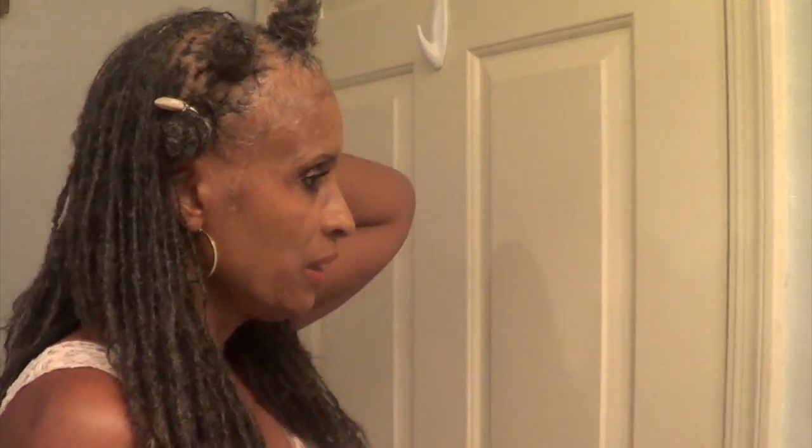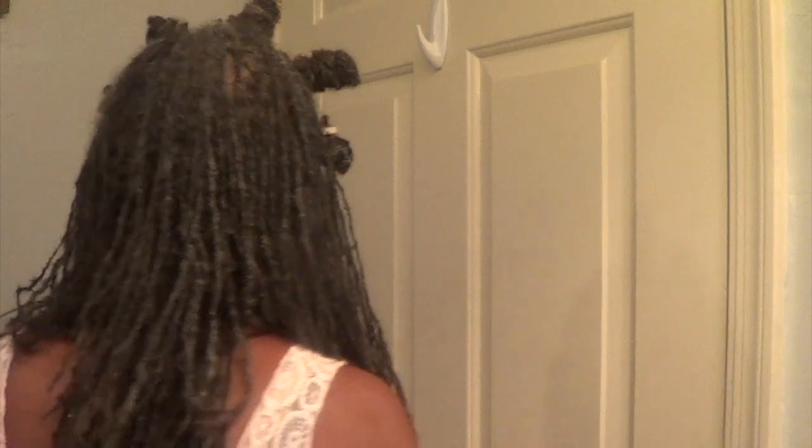Okay guys, I'm back. I'm finished with the style — it's almost completely dry and I'm ready to go. This is how it looks on the side, this is how it looks in the back — it covers up the spot — and on the other side. This is the way it looks in the front with my bantu knots.